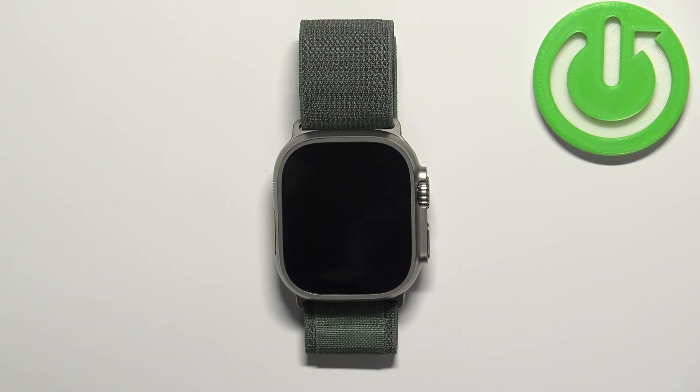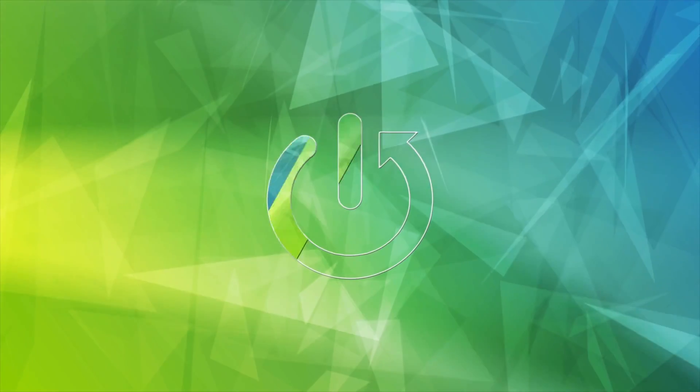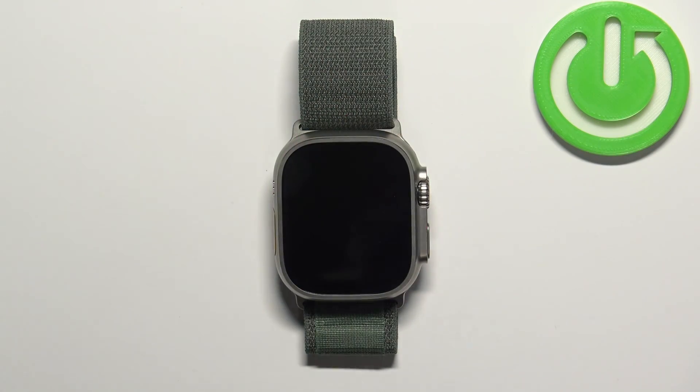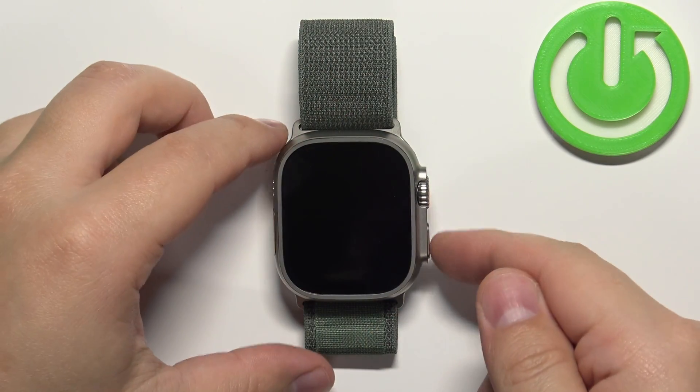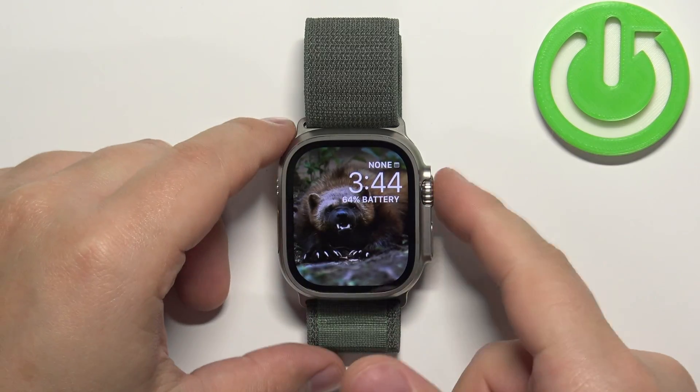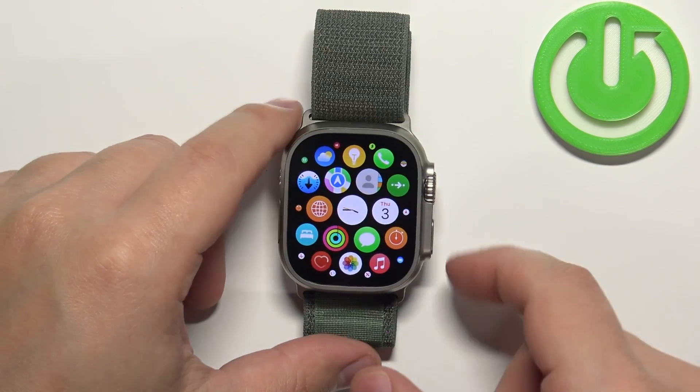In front of me I have an Apple Watch Ultra, and I'm going to show you how to check for the serial number on this watch. First, we need to wake up the screen — you can do it by pressing any of the buttons. Once you wake up the screen, press the crown button to open the menu.